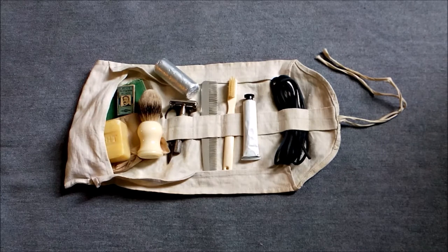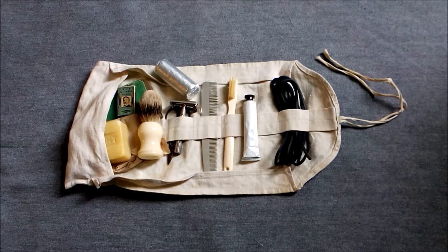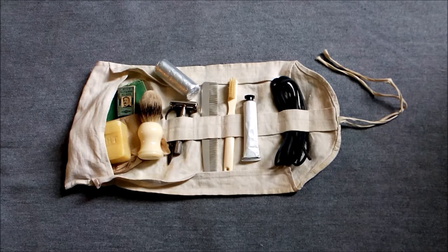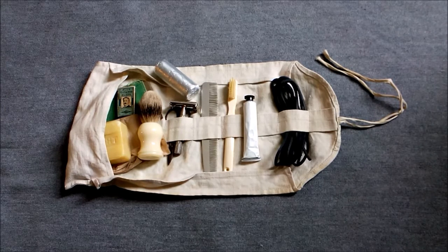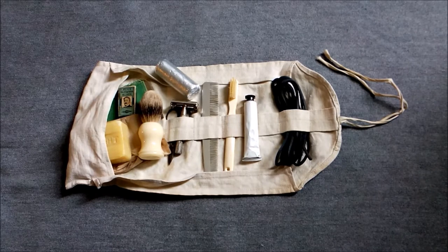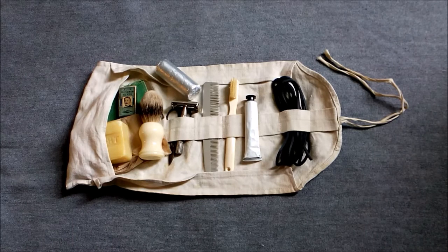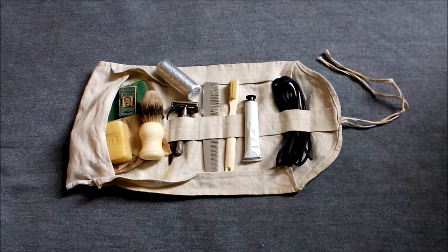Starting off today with something again looking at more detailed aspects of British kit — in this case British small kit. I'm going to be making videos of this nature to go with the sort of overviews of uniform, similar to the Korean War 27 Brigade video I've already done. This looks in more detail at the small kit, being done in anticipation of a video on early war British kit — uniform, webbing and so on — similar to what I've done with the Korean War video.